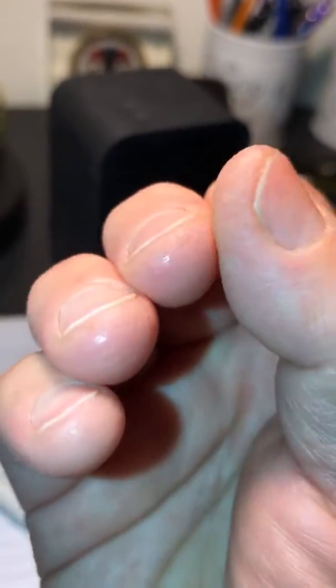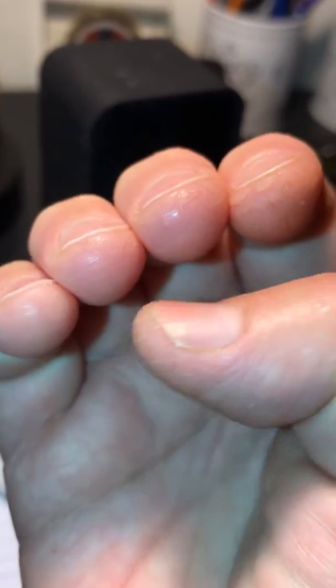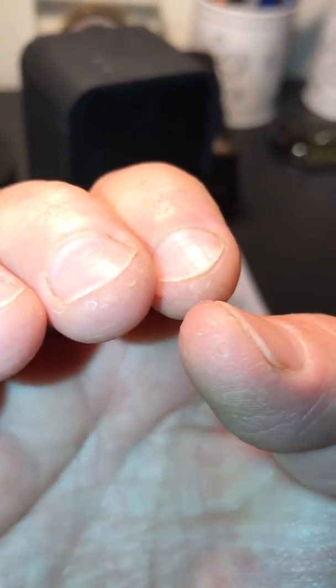This hand is getting better, but they're just very sensitive. As you can see from the top, they're shiny — that's where the burn is — but it is getting better.